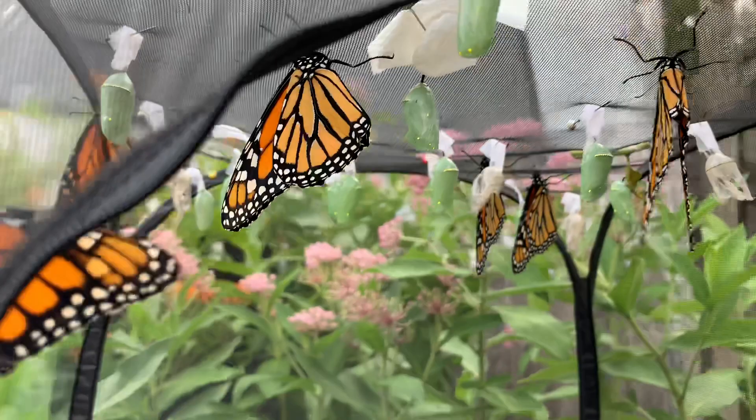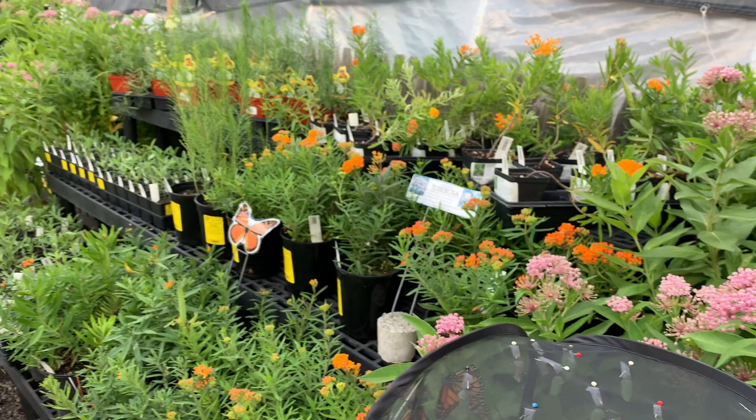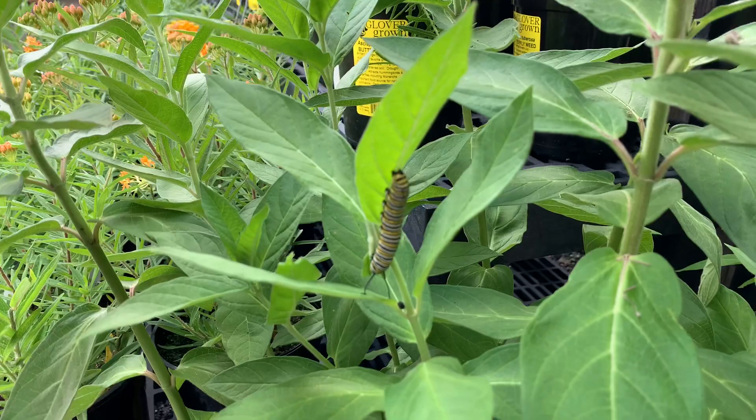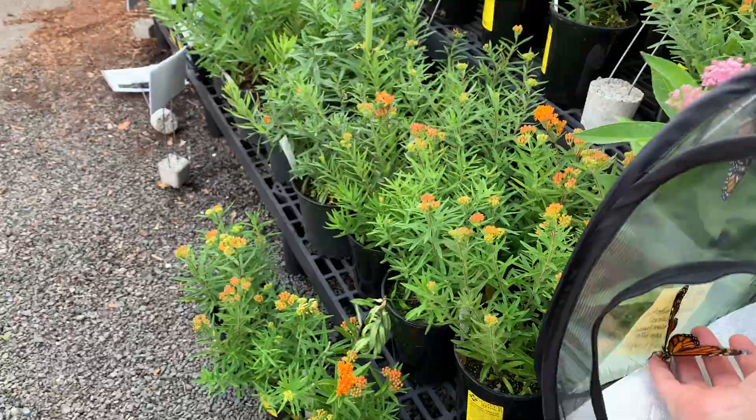I've decided to do this right in front of the Asclepias bench because this is what they lay eggs on. While we're waiting for them to realize the door's open, I'm going to show you who's on our plants. Our plants are nice and safe — look at this guy, that's a monarch caterpillar eating away at the Asclepias incarnata that we have here.